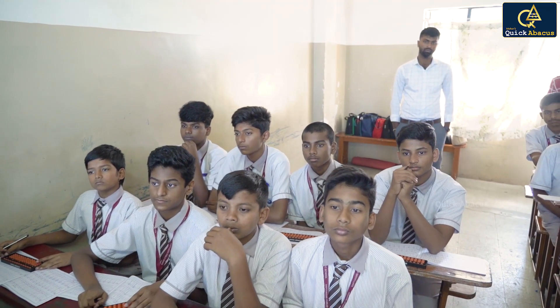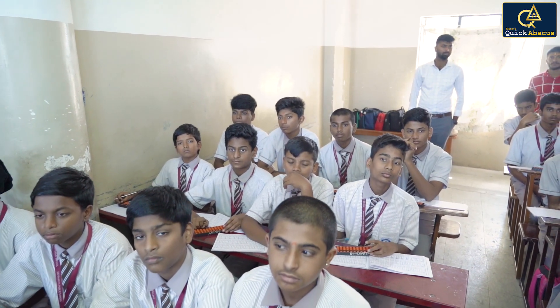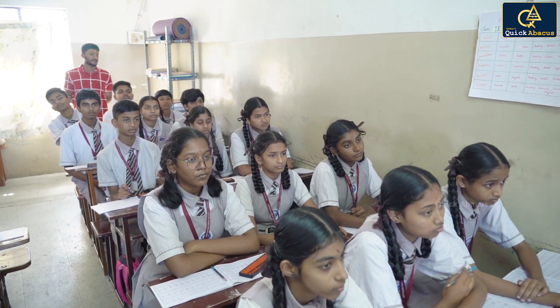This is the abacus tool. So using this small instrument, you will be learning how to do addition and subtraction. Basically, first you will use the instrument and then solve the sums.